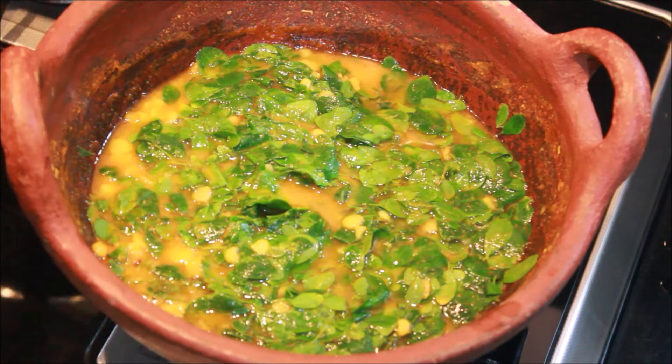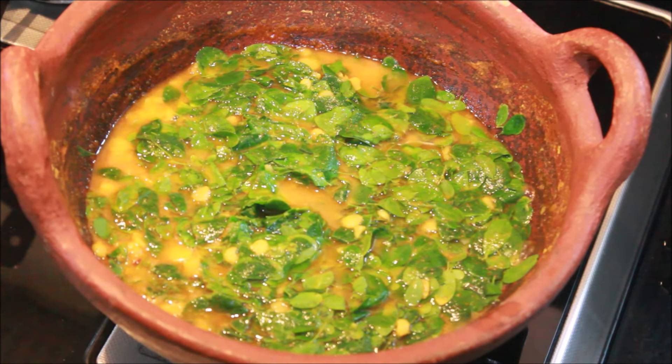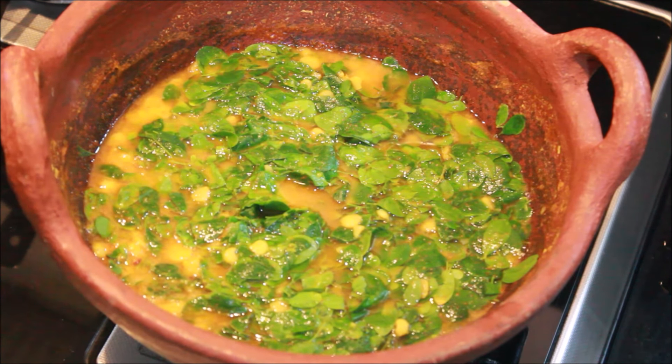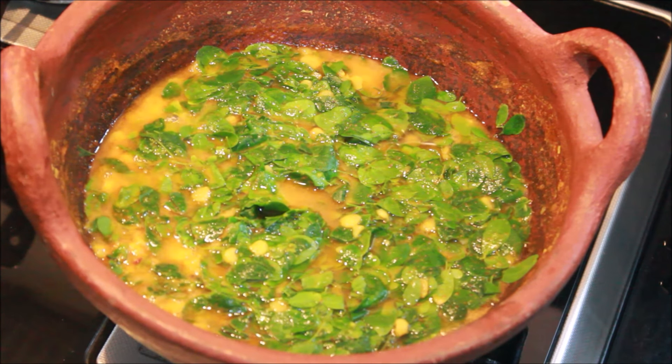We are going to stir the whole thing — we have to cook the whole thing. That is why we are going to cook it with the whole thing. That is why we cook the whole thing.